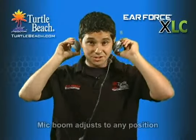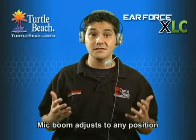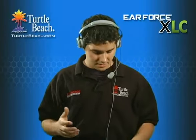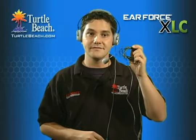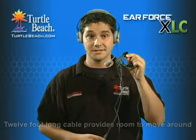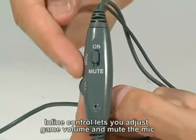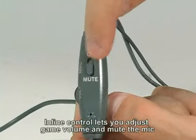The flexible mic boom adjusts to any position without compromising the quality of your voice, so other players can clearly hear you on Xbox Live. The cable is about 12 feet long, giving you plenty of room to move around, and this velcro strap lets you make it shorter if your TV is closer. This inline control adjusts the game volume, and this mute switch lets you turn off the mic when you don't want to be heard.